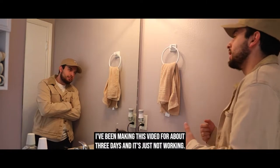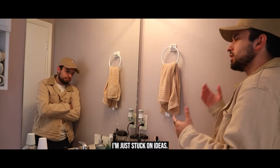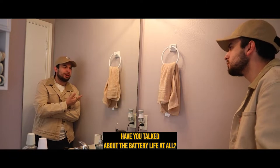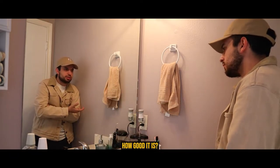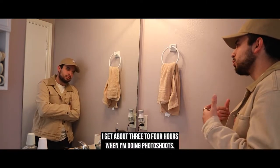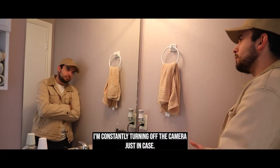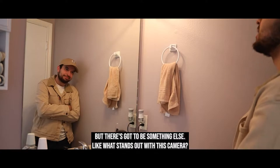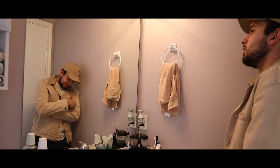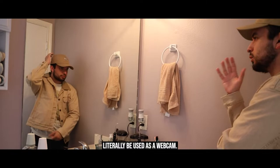I'm going to be completely honest with you — I've been making this video for about three days and I'm just stuck on ideas. What else is good about the camera? Battery life — I get about three to four hours when I'm doing photo shoots, and I'm constantly turning off the camera just in case. And the webcam — the camera can literally be used as a webcam.